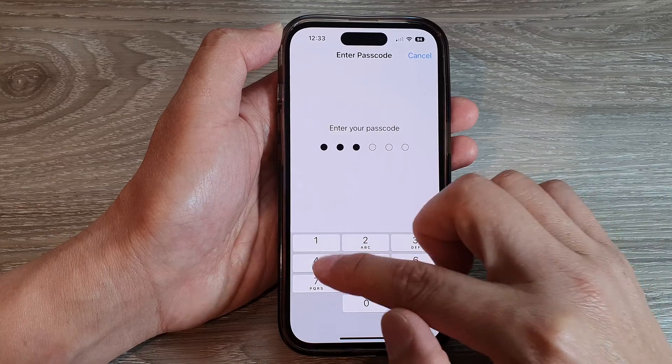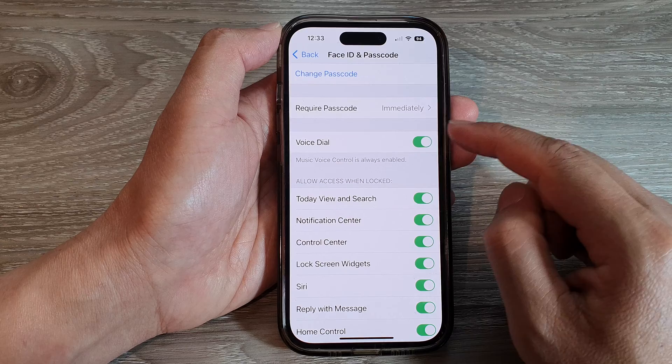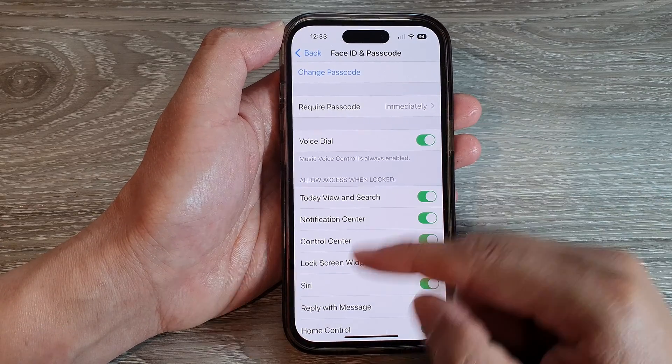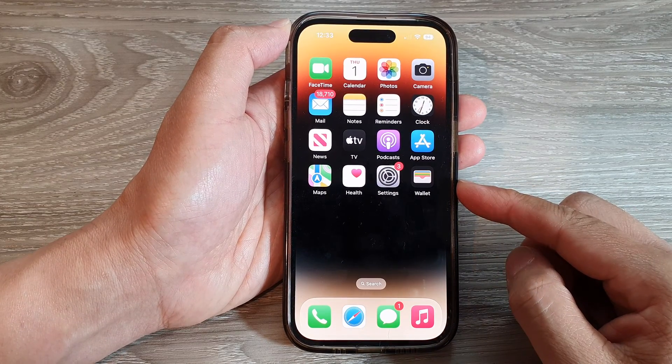Now in here, enter the screen passcode. Next, scroll down and tap on Voice Dial. Make sure the toggle button is switched on. Then you can use Voice Dial in conjunction with Siri or Voice Control.